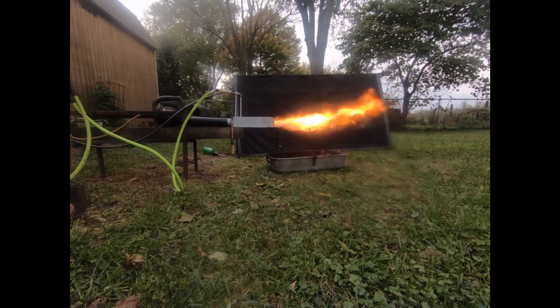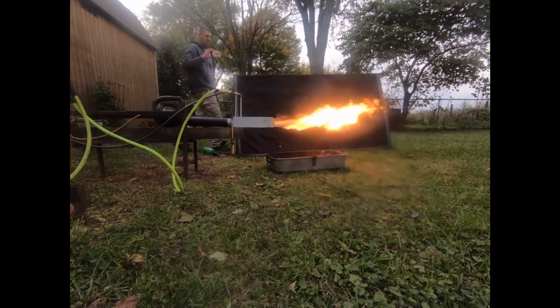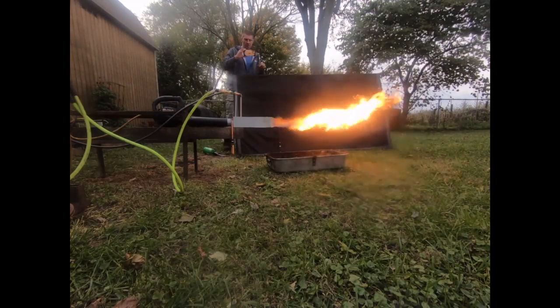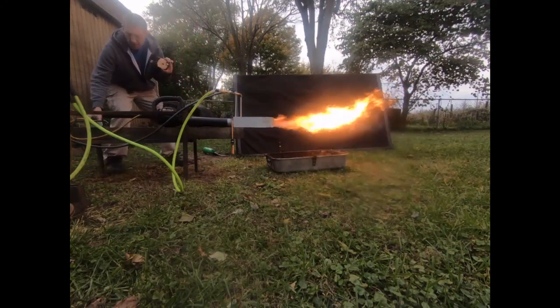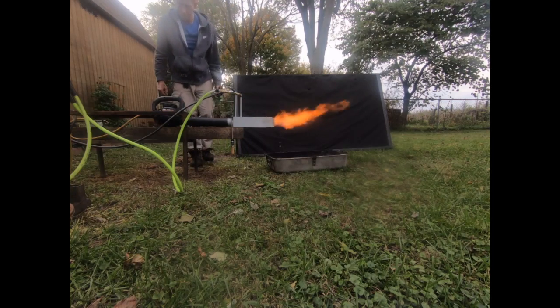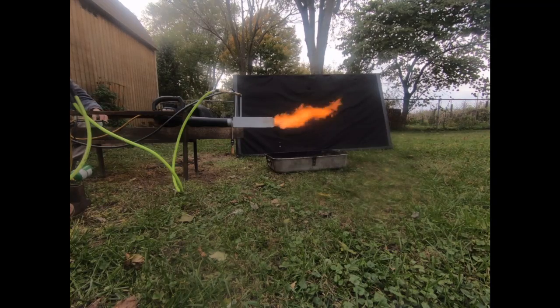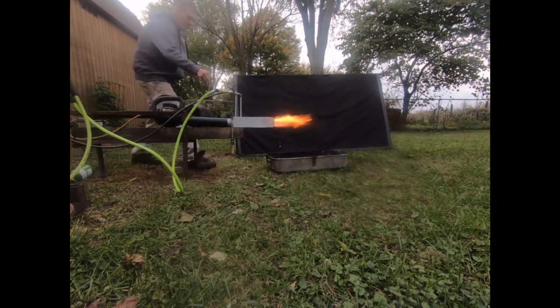If we were sticking this in the end of a foundry right now, I would be able to turn the air way up. But we're running like 50 to 70 watts minimum on the air — this is a 600 watt blower. So if we had a bigger furnace, I could be burning this much fuel with about 400 watts of blower power and we would be getting some serious heat. You can see there is a limit there — I just blew it out by turning the air up too high. This is not like my high velocity burners at all; it may not even be able to hit the temperatures that those can.